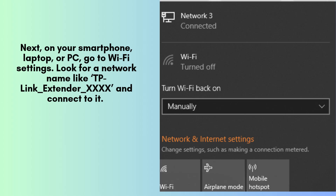Open the Wi-Fi settings on your smartphone, laptop, or PC. Look for a network name similar to TP-Link_extender_xxxx in the available networks list and select it. At this stage, no password is required, allowing you to connect directly for the initial setup process.